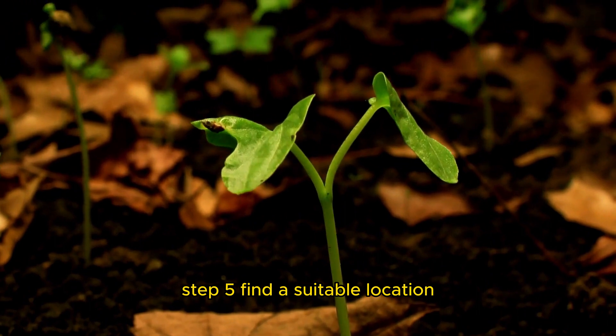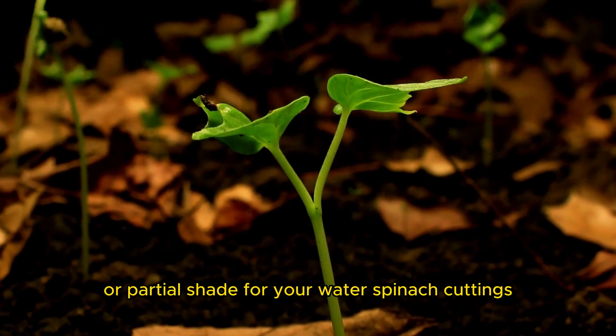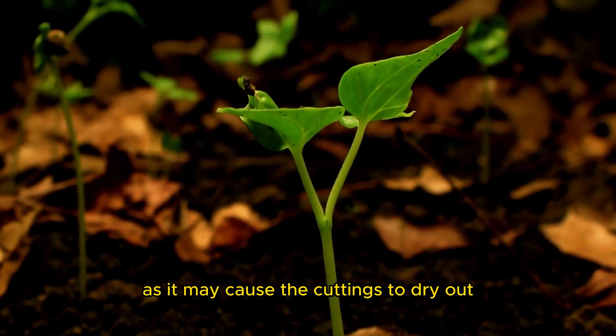Step five: find a suitable location. Choose a spot with indirect sunlight or partial shade for your water spinach cuttings. Avoid direct sunlight as it may cause the cuttings to dry out.